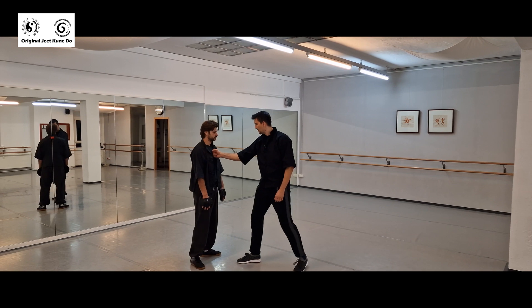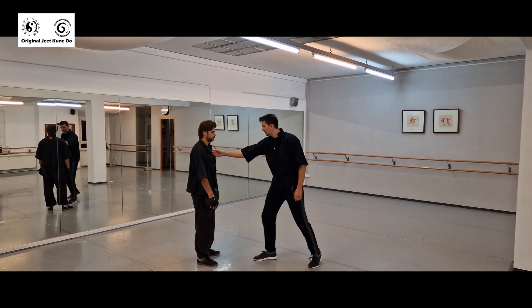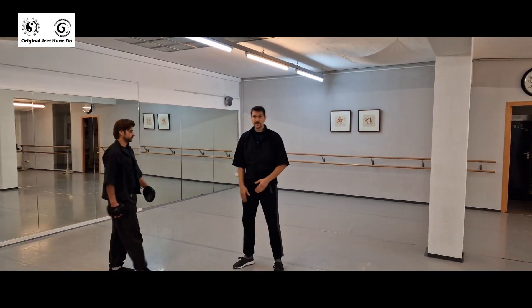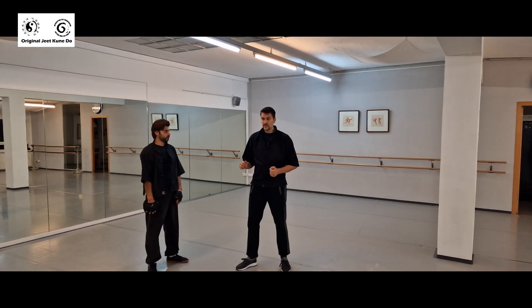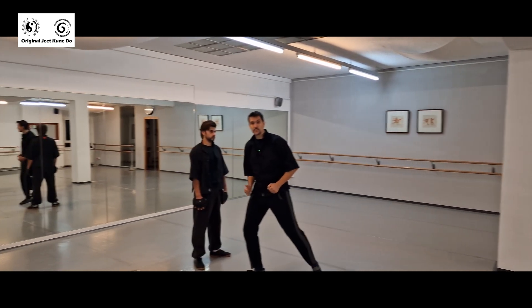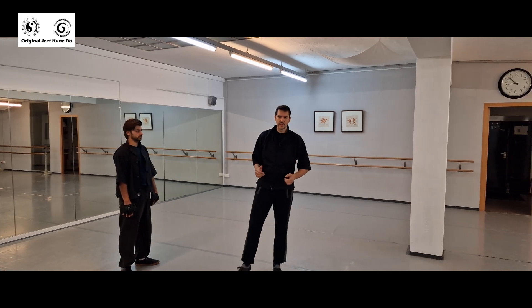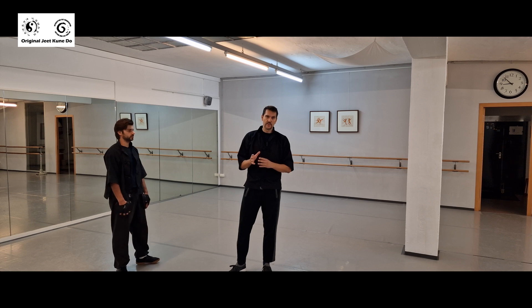Instead of just going straight, you also rotate. Now you have linear force, gravitational force, and rotational force all in one punch. You accelerate all this body mass with your footwork. Your hand is accelerating, your body is accelerating — your whole mass — and you're turning the hip. All these kinetic energies combine into a single punch.